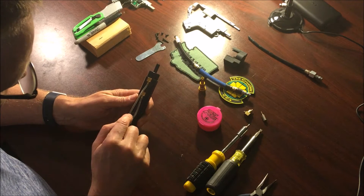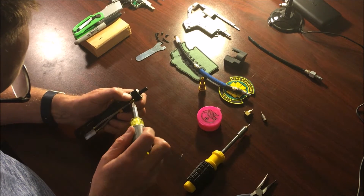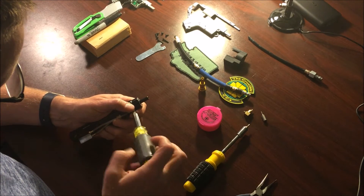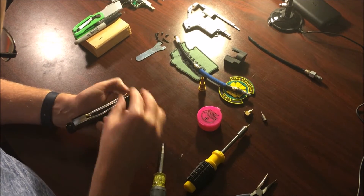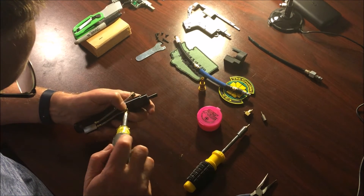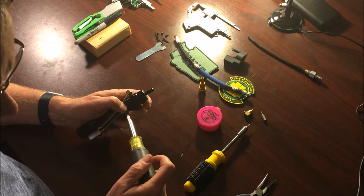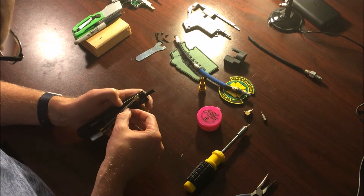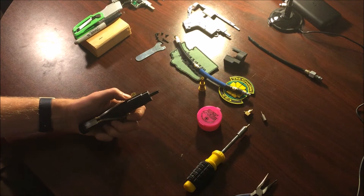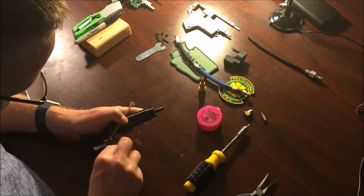Then you have to remove this housing from the body. I'm going to unscrew these lines first to get them out of the way. This second banjo right here is also the one I'm going to replace with the new QEV upgrade. Now I'll grab my hex, go right down in there, and turn — it should start coming right out.